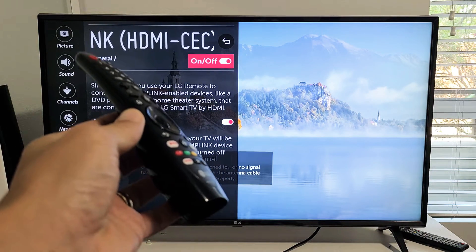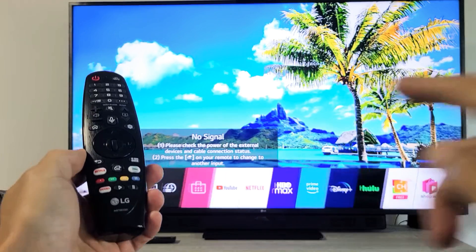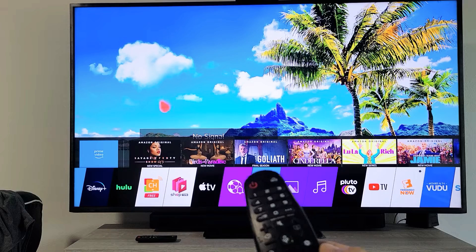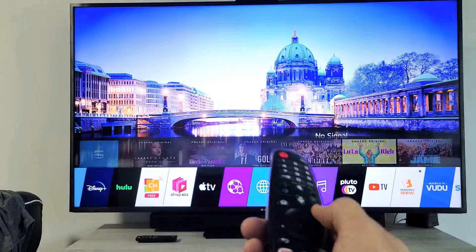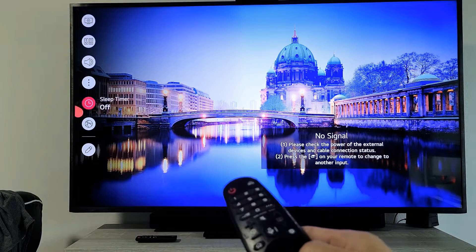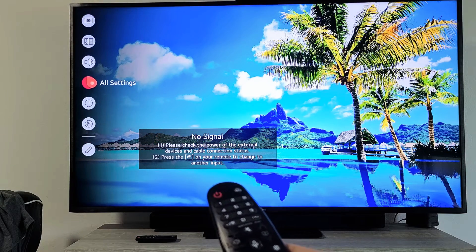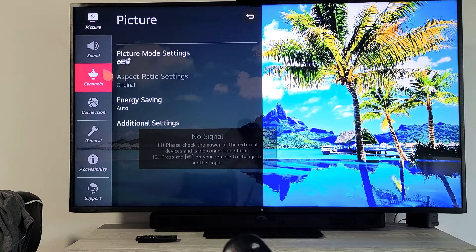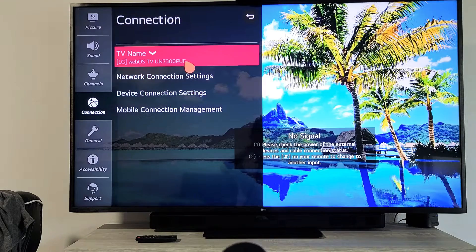On the second TV it's going to be under Connections instead of under the General tab. This LG TV is a WebOS smart TV. Same thing — go to Settings, then All Settings. Remember on the older model it was under General, but on WebOS it's under Connection, so go to Connection.